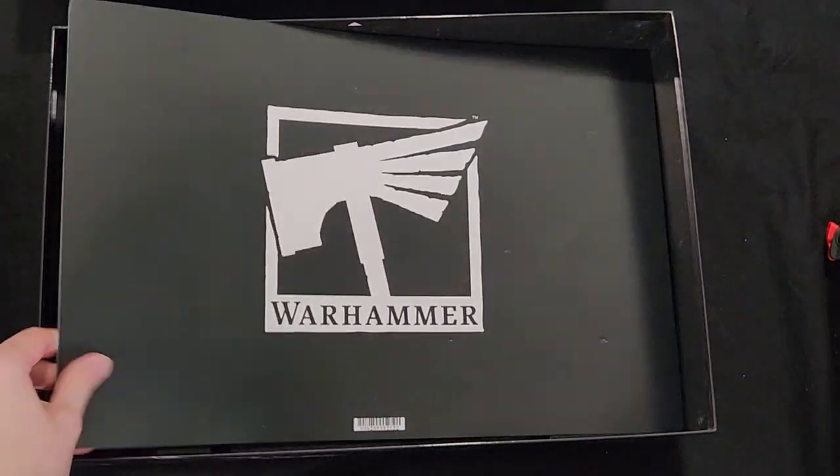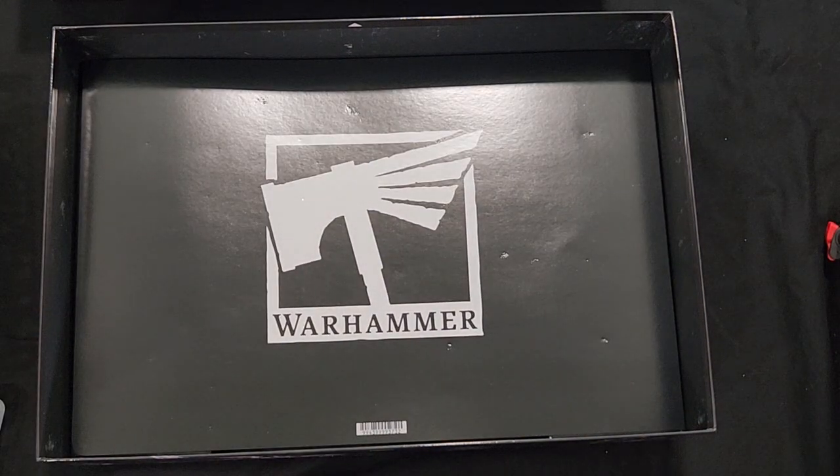Shorter video today, but hope you guys enjoyed the Leviathan unboxing. If you didn't do a pre-order and you're on the fence about going out to your local game store — if they still have some — you can take a look and see what all the contents in the box are and what to expect. Leave a like, leave a comment if you enjoyed, and I'll see you guys in the next video.